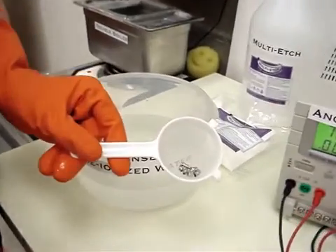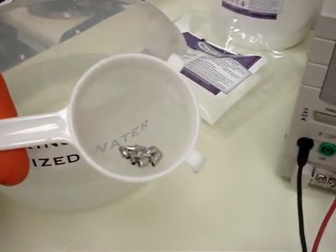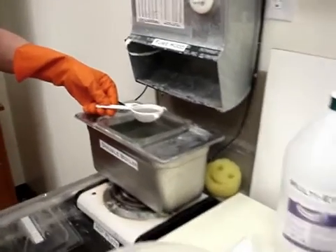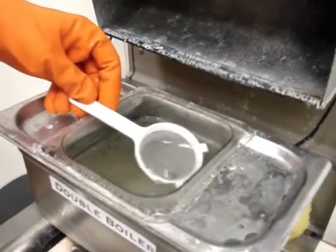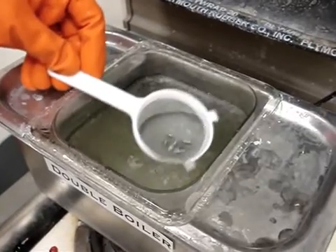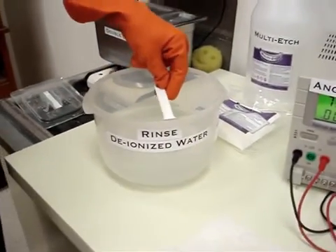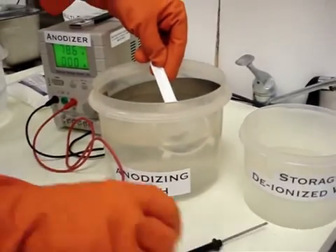Abutments. Prior to putting the nice yellow or gold color on there, they do need to be Multi-Edged. This is a plastic basket. I will put it in the Multi-Edge and count to seven: one and two and three and four and five and six and seven. Go right into the rinse. And now I am ready to anodize.